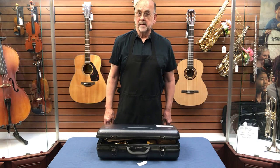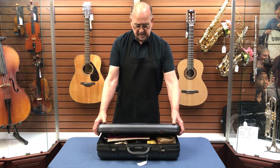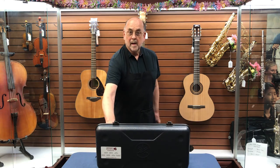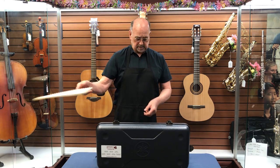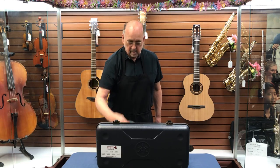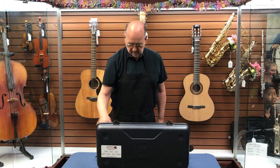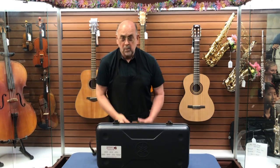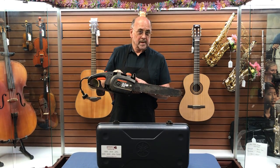The first thing is when we open our case, this is not what we want to see. Items like music books, lunches, pots and pans, rubber duckies, or chainsaws have no place in your case.